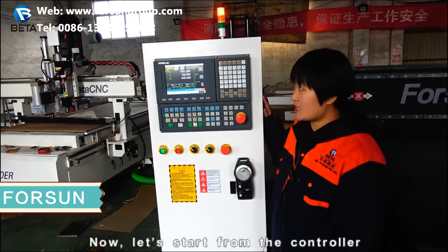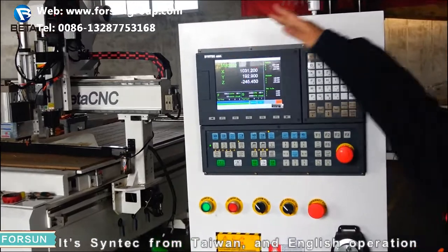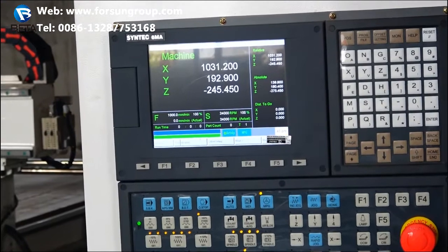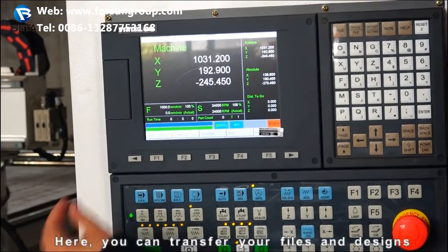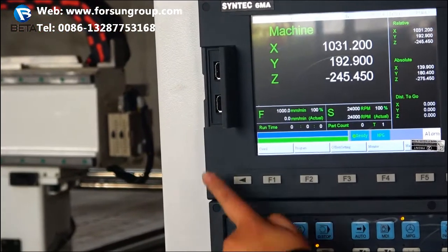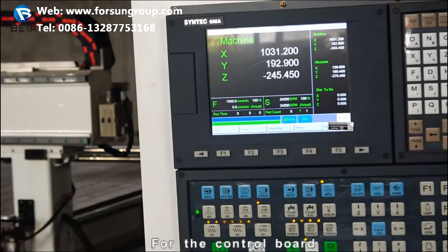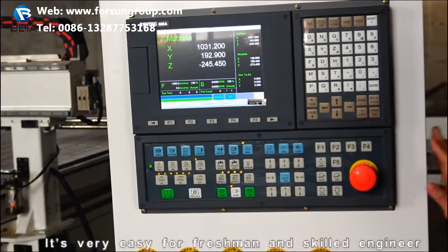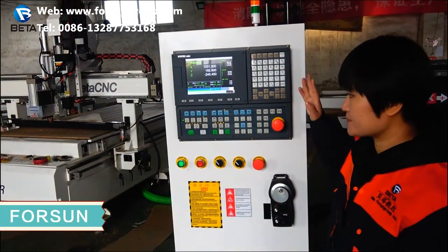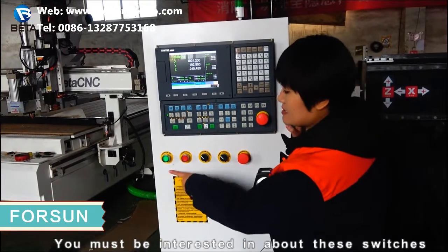Now let's start from the controller. It's a synthetic from Taiwan with English operation. Here you can transfer your files and designs via this USB interface. For the control board, it's very easy for both beginners and skilled engineers.